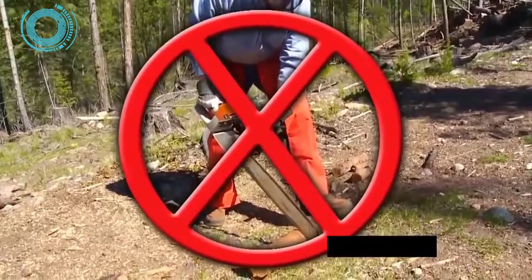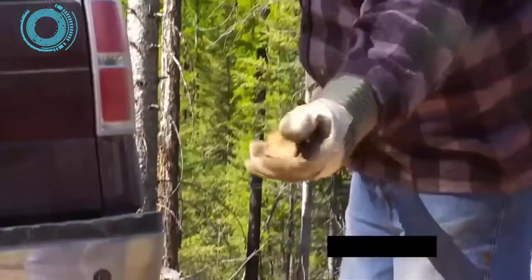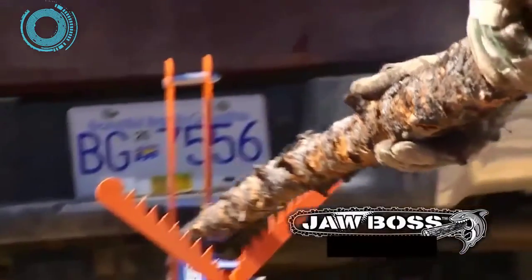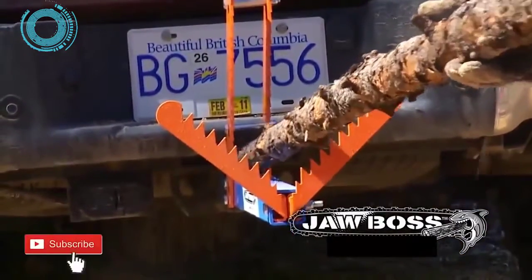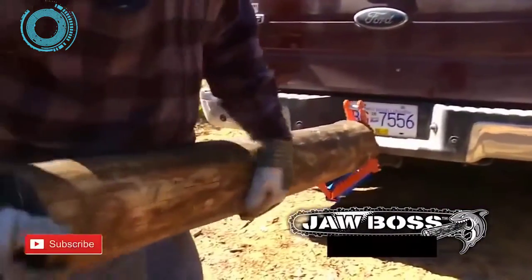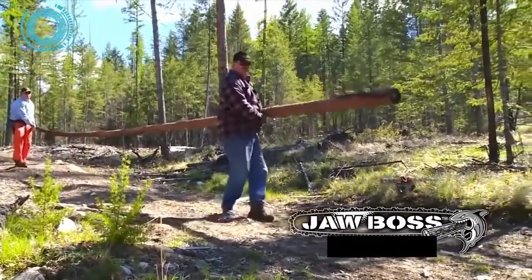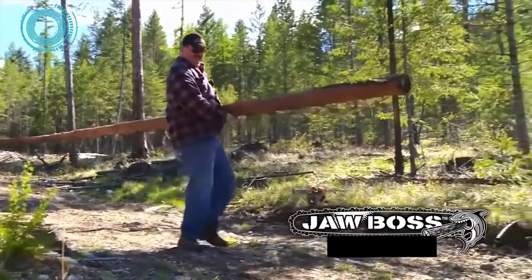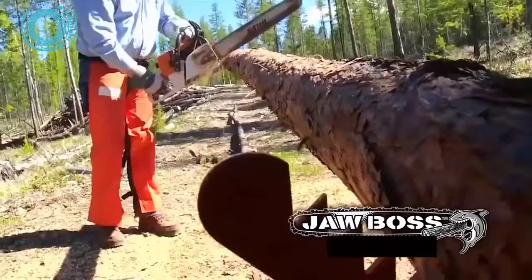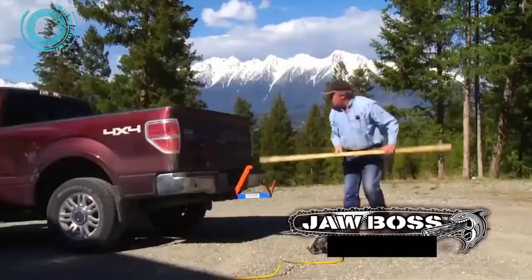No more dulling your chain on dirt and rocks when cutting on the ground, and no more risking injury when that last piece twists and rolls under your foot. Job Boss can handle logs from less than two inches in diameter — ideal for cutting kindling — up to nine inches in diameter, and from short pieces to logs 30 feet or longer, holding them all securely at the perfect cutting height.